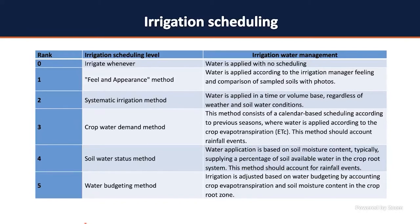Those ranks are according to how water is applied. The first rank — apply water whenever — means you apply water whenever you feel it's necessary; you go there, squeeze the soil, and decide. That's not recommended at all. The second rank, ranked as rank one, is the feel and appearance method, a USDA method developed in the 80s where you compare the color of your soil with a USDA chart to determine soil water content and replace whatever water was lost. That's also by feeling, so it's not recommended.